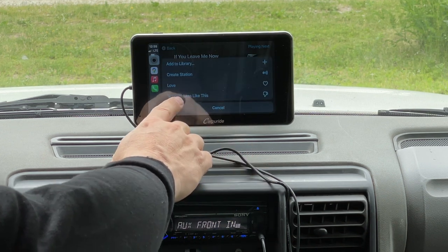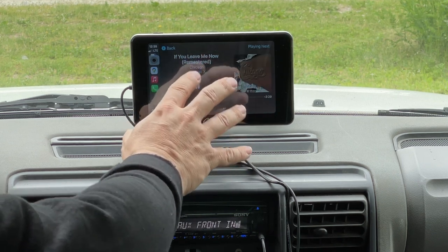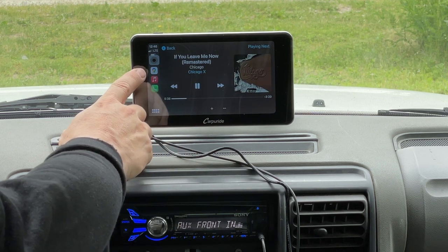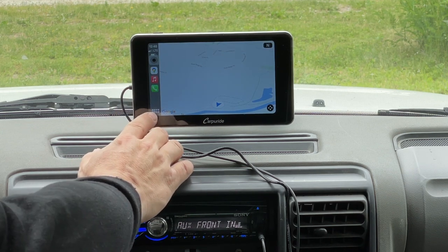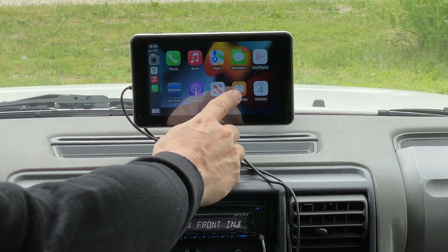I can do things like say I love this song, suggest less — all the normal things you'd do on your phone. Over here on the left are your most recently used applications, here's my map screen, and at the bottom you'll see all these icons where I can bring up my other applications installed on my phone.